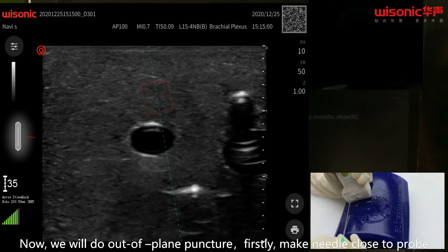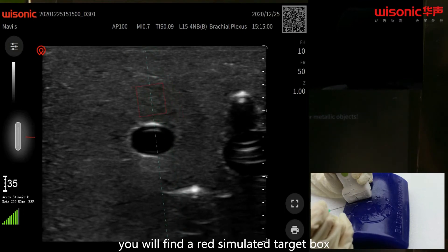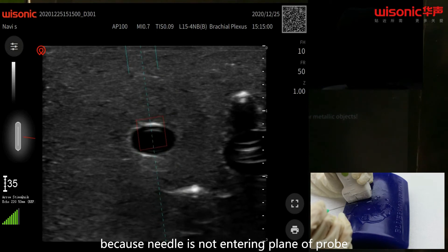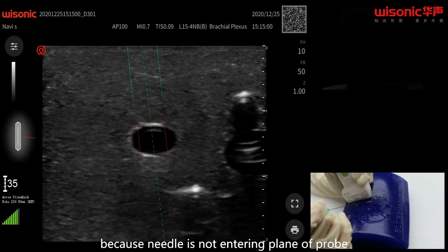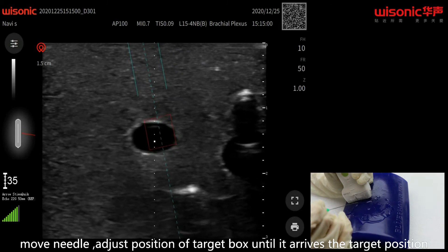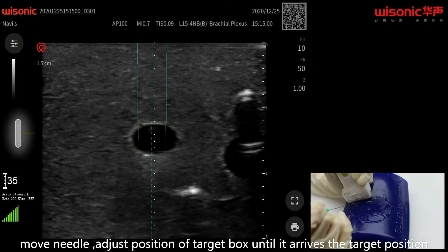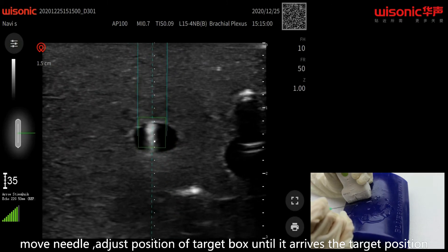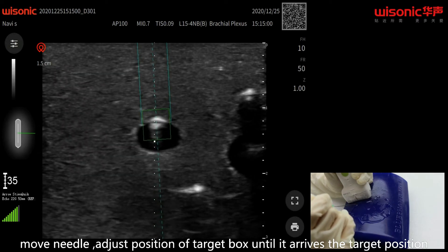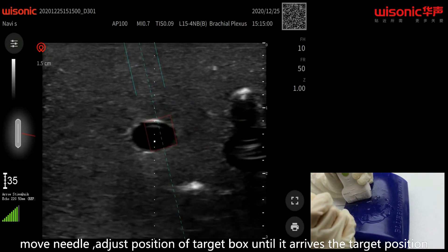Now we will do out-of-plane puncture. Firstly, make the needle close to the probe. You will find a red simulated target box. Because the needle is not entering the plane of the probe, move the needle and adjust the position of the target box until it arrives at the target position.